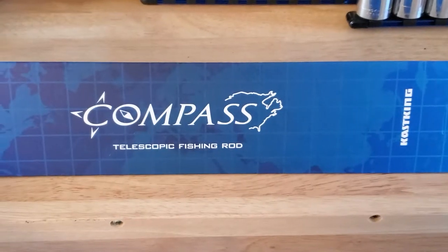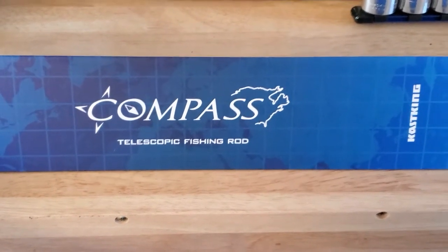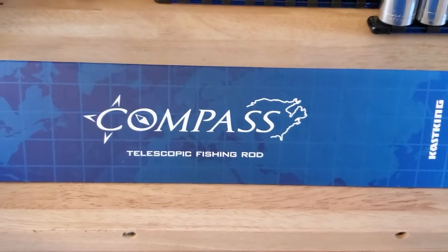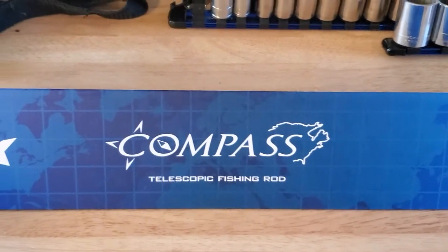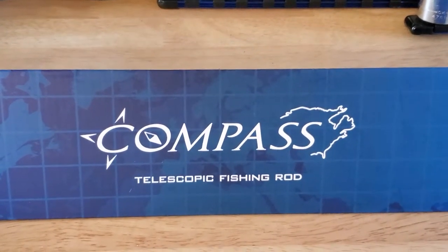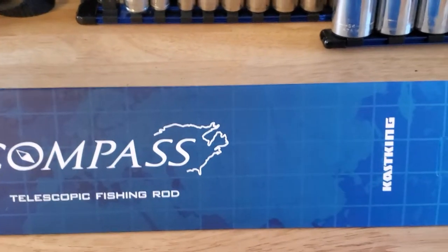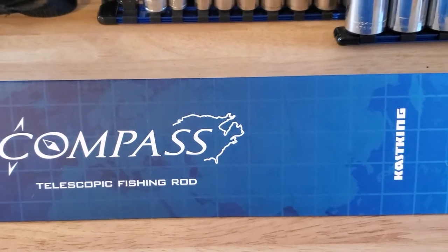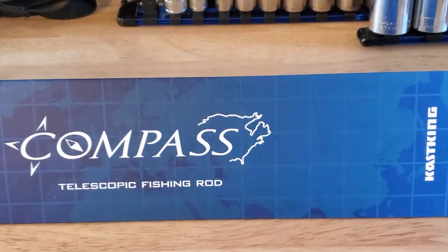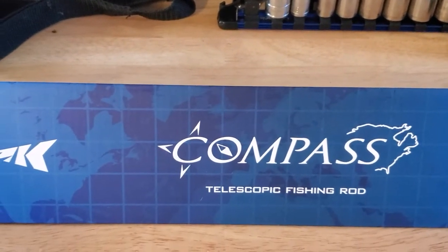Hello there, it's been such a long time — I haven't been able to make any new videos. But today I wanted to show you a little fishing pole that I just bought. This is more like a portable, telescoped fishing rod, and this is by Cast King. As you've seen in my previous videos, I've really enjoyed a lot of Cast King products and have shared that with you before.